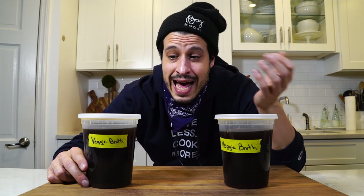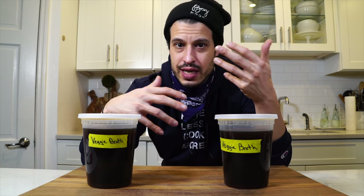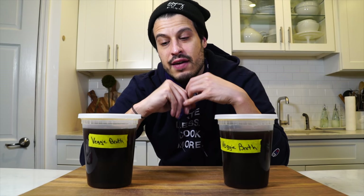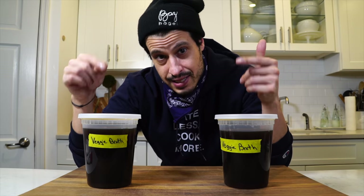Veggie broth is really as easy as that. There are a lot of ways you can add to it — you can add tomato paste to create more depth of flavor — but in the essence of simplicity, if you want to create a solid vegetable stock, this is, in my opinion, a fantastic method. Vegetable broth is in the fridge. I've got a good little plan for our vegetarian friends. So if you're a vegetarian or you're hosting Thanksgiving, you're going to want to tune in next week and see what we're making.